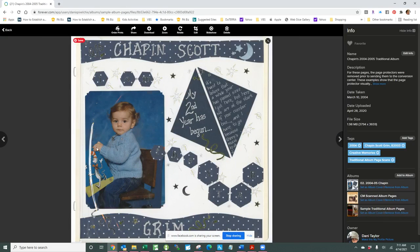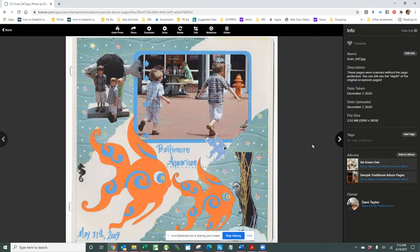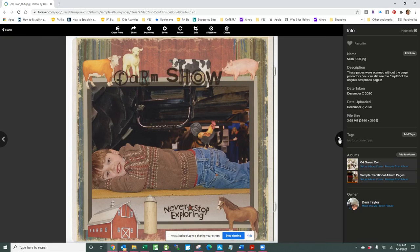Here are a couple of examples where you can see those kinds of wrinkles. Over here on the left you can see it going up through the picture of Chapin. But when you look at the pages that were scanned without the page protectors — I removed them before sending these pages in — they are crisp and clear and have some of that depth, that three-dimensionality, that we give to our traditional album pages.